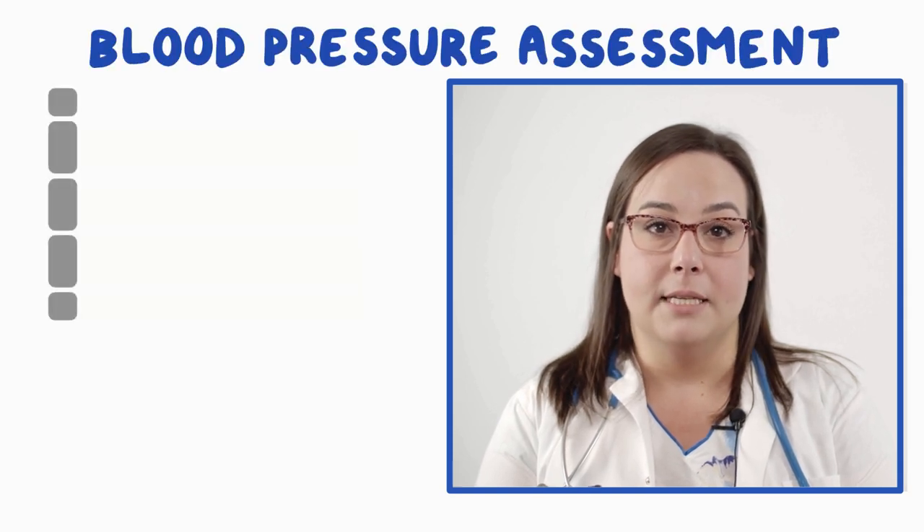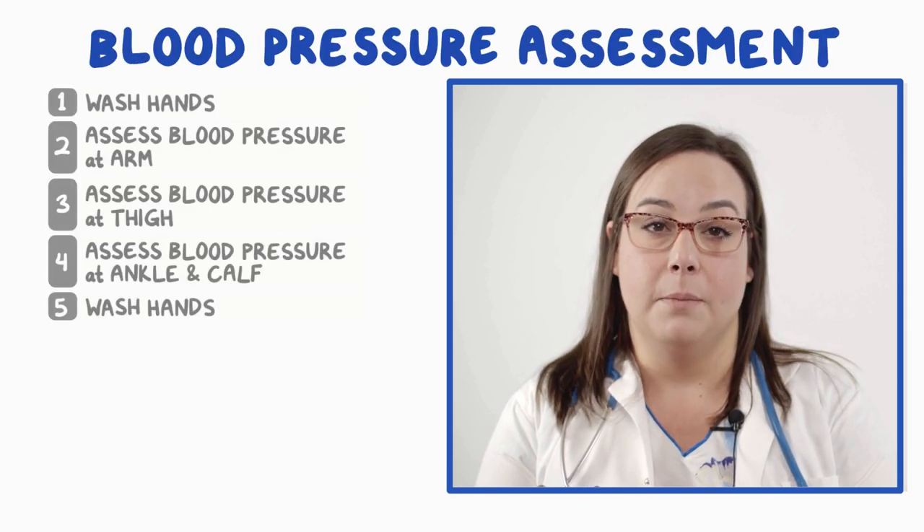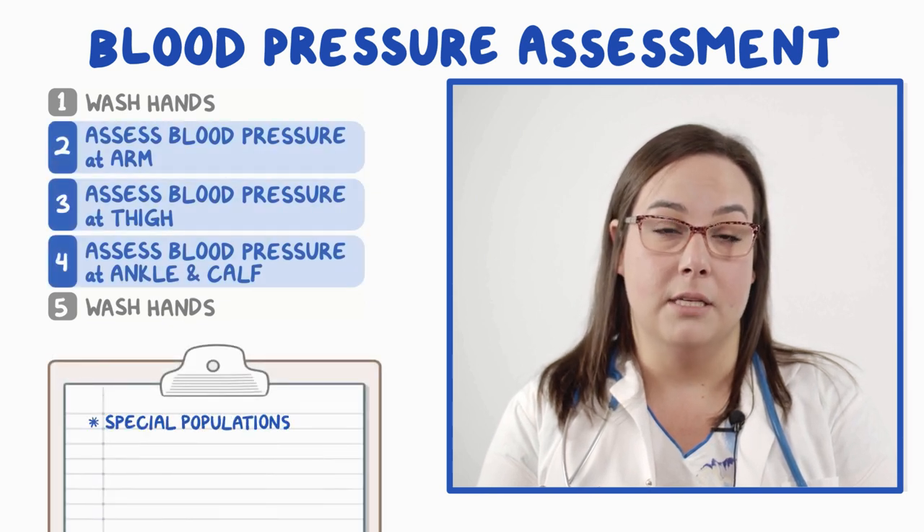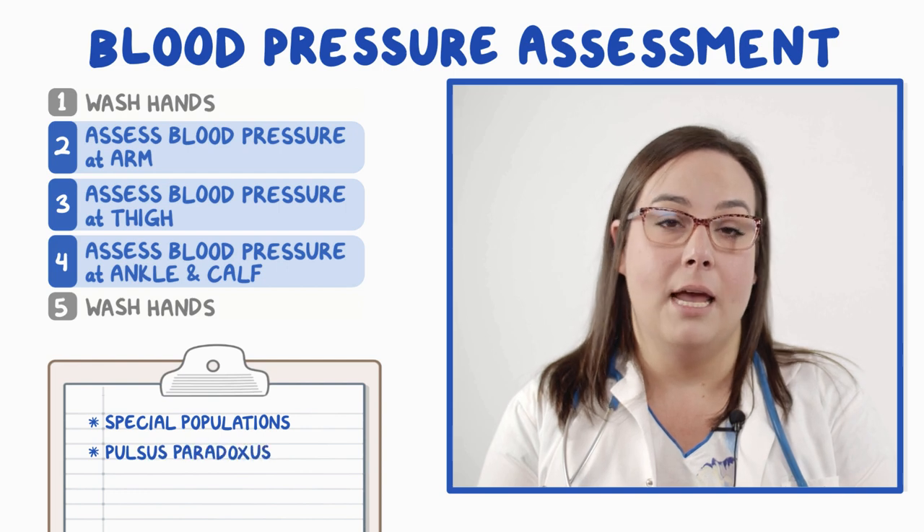Hello! This video covers how to assess blood pressure. In a normal assessment, you'd do everything on this list, but to keep things concise, this video will focus on the steps in blue and will also cover special populations like infants, children, and the elderly, and include a summary.